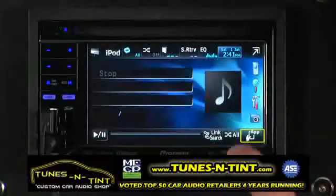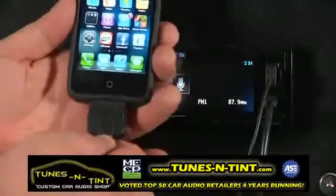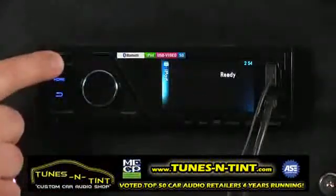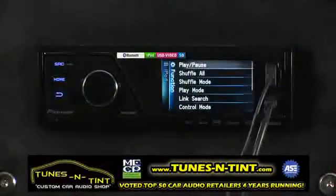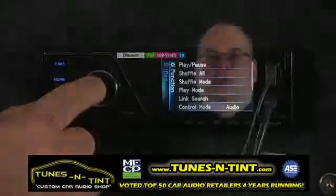On the MVH models, make sure you're connected with the CD-IU50V and source to iPod. Press the center of the seven-way rotary commander, then select Control Mode and confirm your selection.